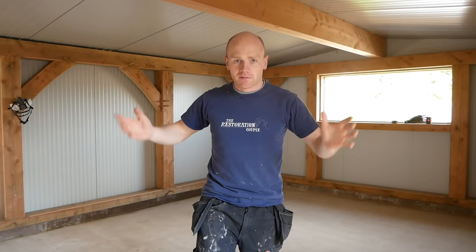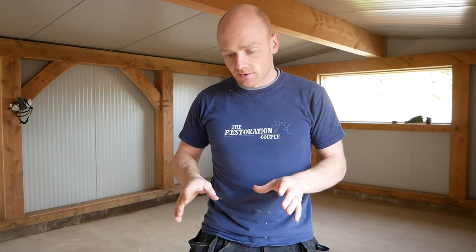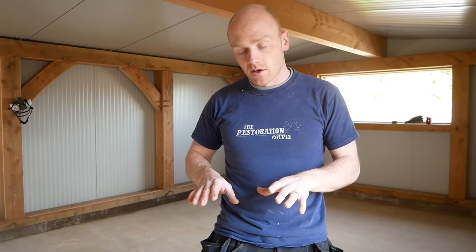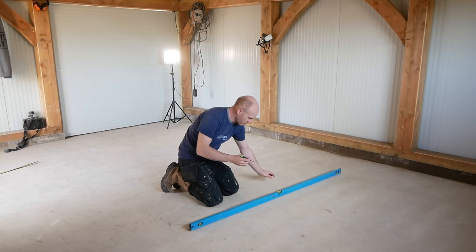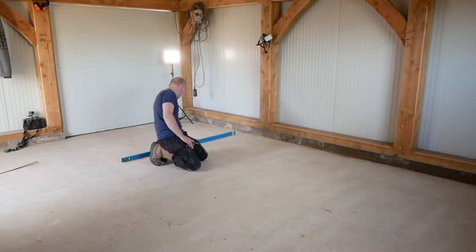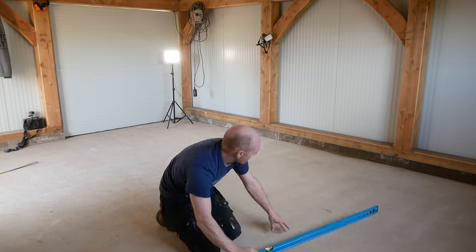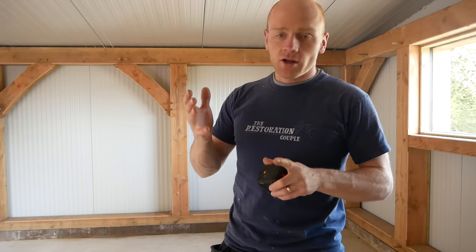The workshop is probably the emptiest it's ever going to be. Today's job is to get the self-leveling down. The concrete is not as good as I want it to be for our finished floor, so it needs a little bit of work. What I might do is actually circle any of the high bits.